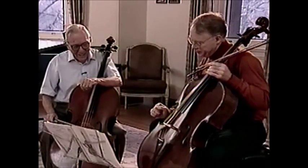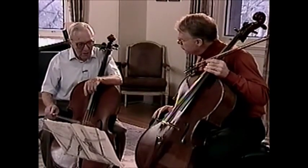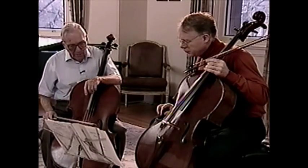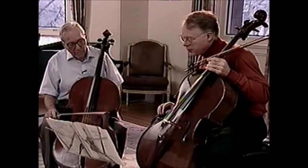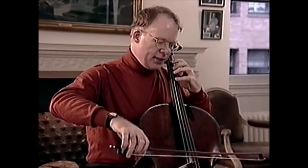Sometimes I have pupils play it in solid triplets all the way through, and then in these little martellé up-bows, and then combine the two. It's very good for finding where to play, how fast to move, and when to move — especially for these short notes.